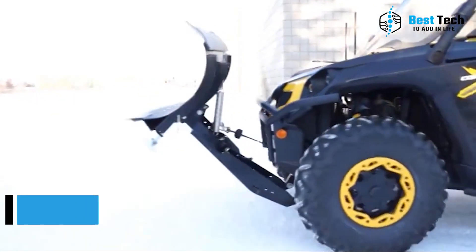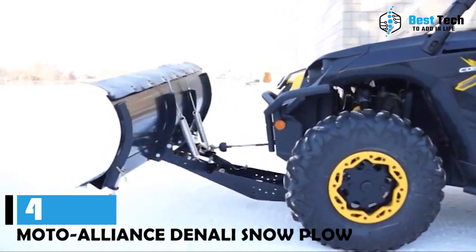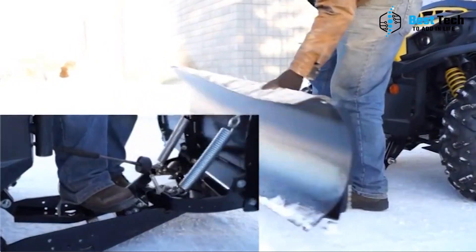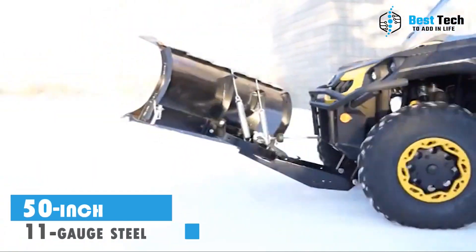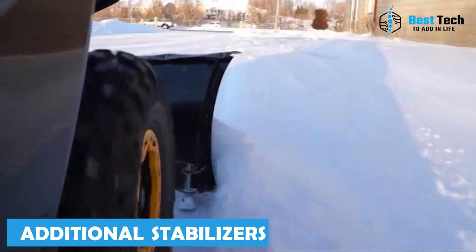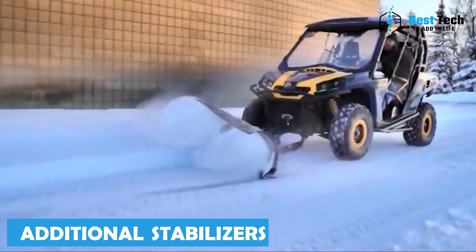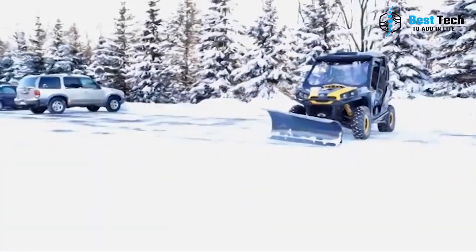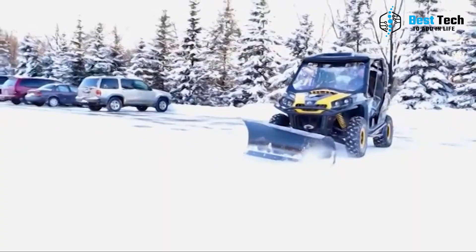Up next on our list is the Moto Alliance Denali Universal Snow Plow. This plow is built to last and make your winter snow clearing a breeze. The 50-inch straight blade is crafted from the toughest 11-gauge steel and reinforced with four 7-gauge horizontal ribs plus three additional stabilizers. This means it can handle even the heaviest snowfall with ease.